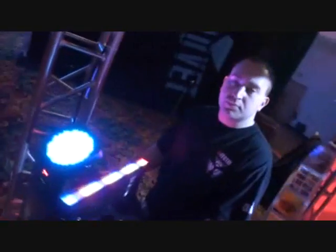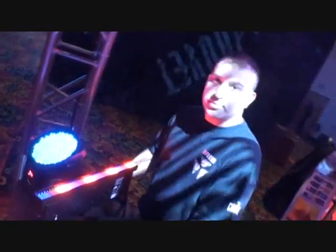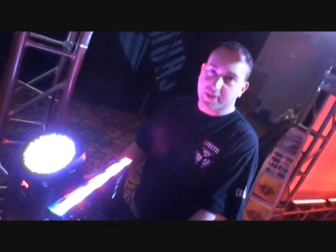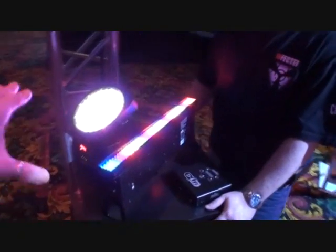All right, here we go. We've got a gentleman here from Chauvet. Your name, sir, I believe, is Alan Rees, and you're to do with product development. Is that right? That's right. Okay, we've got two products here. First of all, can you tell us what they are, please?